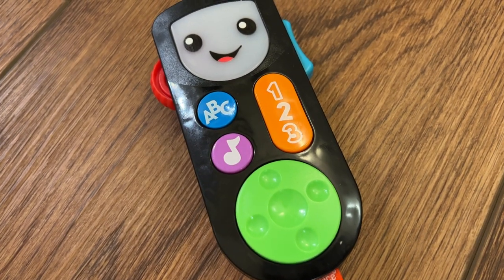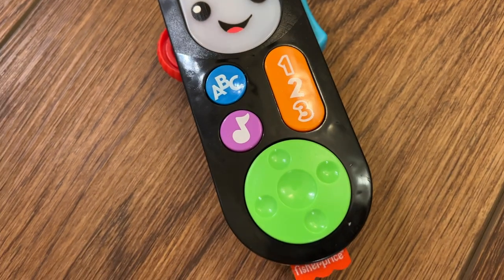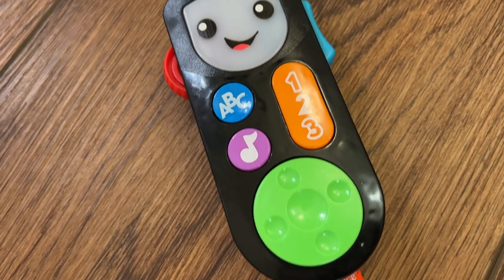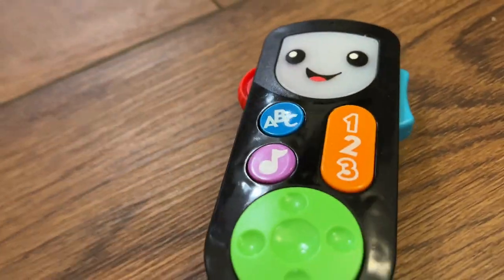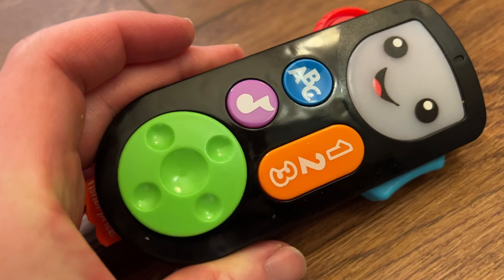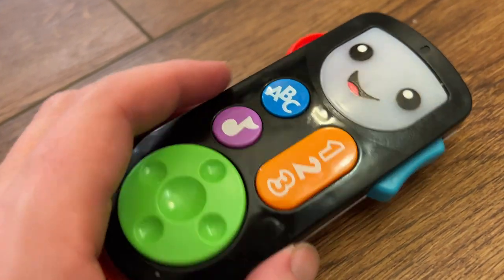I'm Tom from DIY Life Tech, and this is a look at the Fisher-Price Stream and Learn Remote. So if you have a baby, you know that one thing babies love to do is play with the remote control for your TV. You play with it, so they want to play with it. And this, from Fisher-Price, actually kind of encourages that — it's like a little pretend remote from a streaming service that your baby can play with.